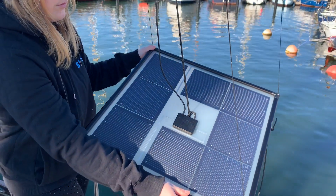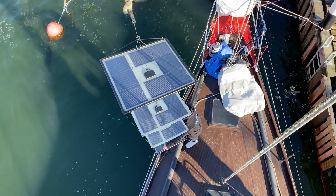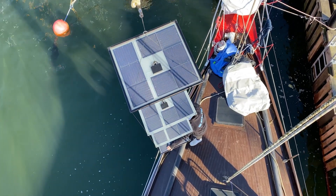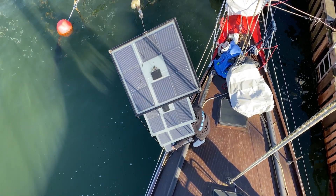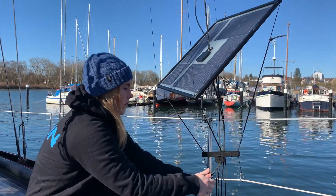In the Flin kite you can align the panels to the sun in every direction. And then you can fix it with this clamp.